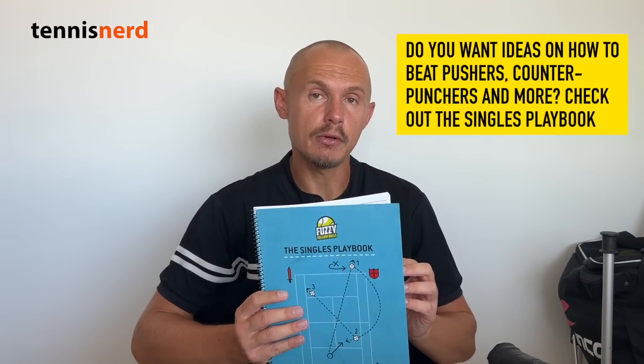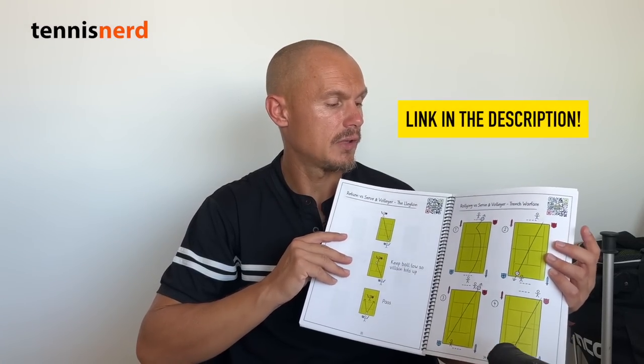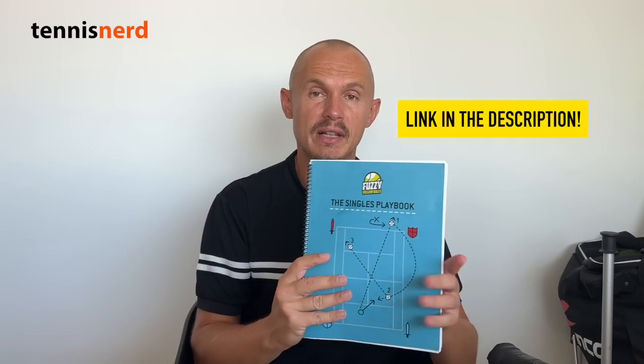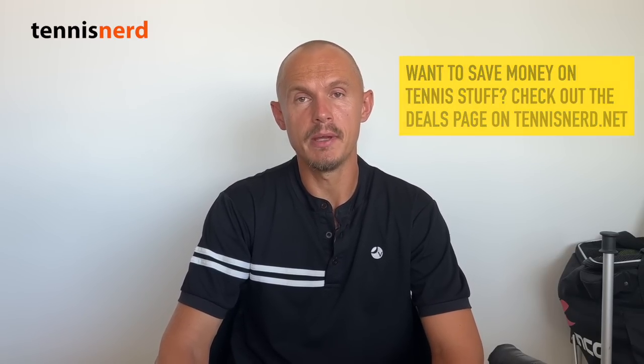That's all for this Mixed Bag. Let me know if you have ideas, comments, or questions for the next one. A big thanks to my sponsor Fuzzy Yellow Balls — The Singles Playbook. I use it a lot to improve strategy, and there's a link in the description. It covers how to beat pushers, counter-punchers, and aggressive players, with accompanying videos. I bought it myself a year ago, so it's something I really believe in. Support the work through links in the description and check out my tennis nerd deals page for discounts. Have a nice day, and don't forget to play!